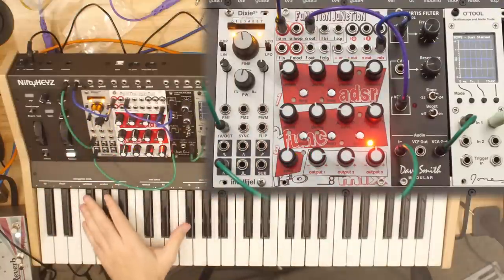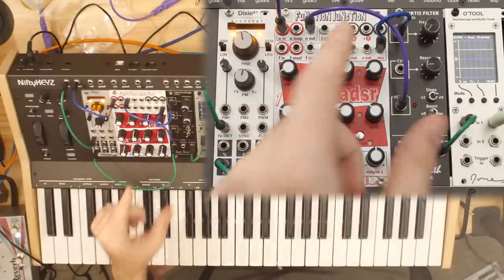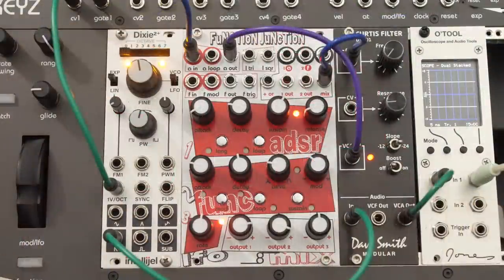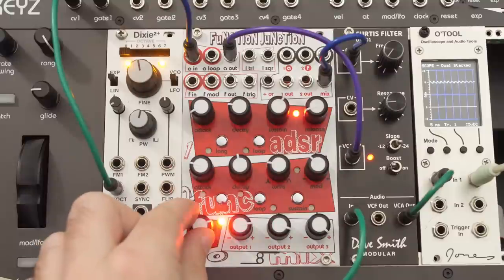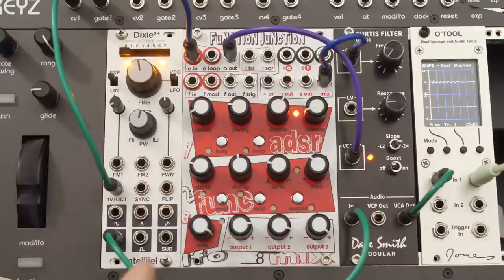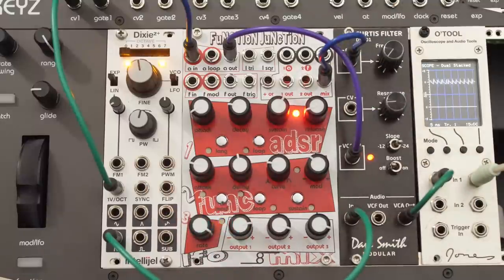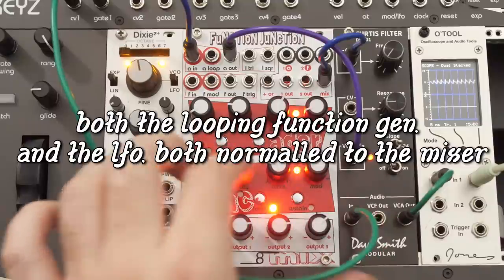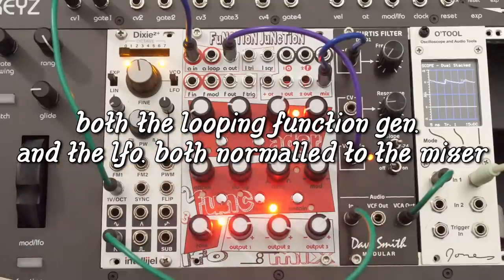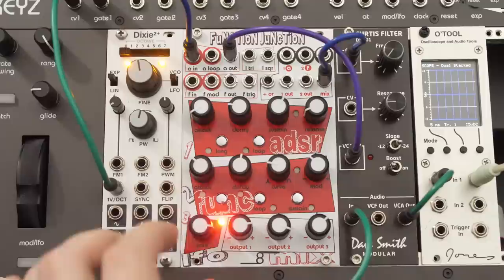I'm going to take the second gate out and make sure we're back to where we were — just the one ADSR controlling our VCA and filter. While we're here, the dedicated LFO is normaled to channel three of the mixer by default. If I turn up that channel, by default it outputs a triangle wave, and because it's going into the mix channel it's coming to the filter cutoff just like the other sources are. We can of course use both the function generator LFO and the dedicated LFO at the same time.